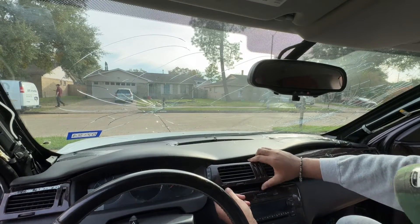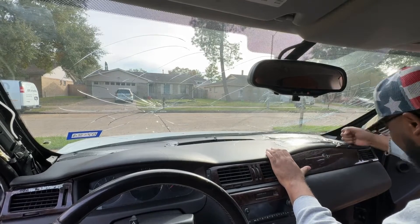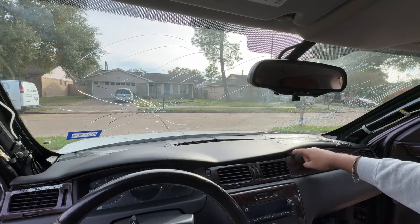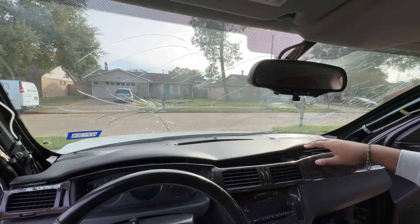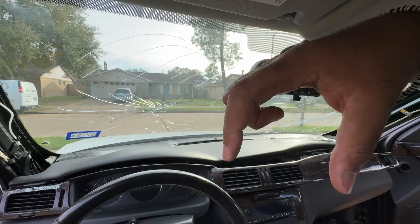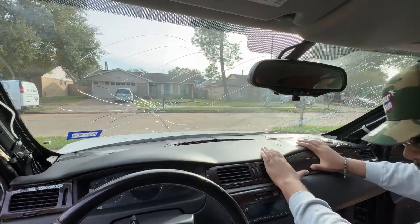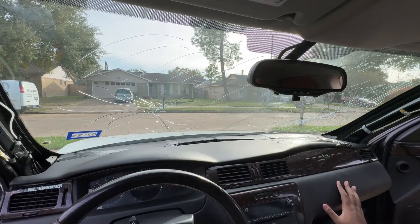Oh, I almost forgot to connect it — those buttons work. What I'm having trouble with is when the airbag blew, it ripped off this little piece right here. I could take the screw out, lift the tab up, plastic weld it, stick it back down, but I'm not going to go through all that. It'll just be a little hump — I'm not tripping. That's how it's supposed to be, nice and snug. You will not be able to notice it with that cloth dashboard cover hanging over it anyway.